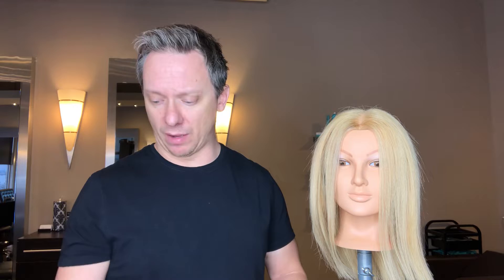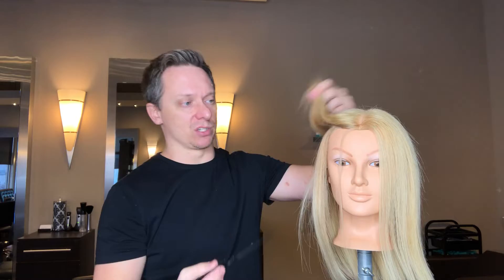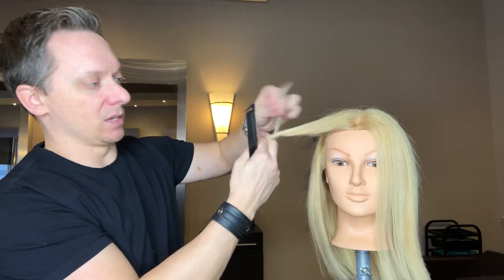Next we're going to talk about combs. There are a few different combs you may want to have in your box at home too. I've got three here to look at. This is a tail comb — pretty much anyone who's ever been to a hair salon knows what these are. It's got a nice pointy long end on it, great for helping move hair out of the way and get into sections. Great for if you're taking sections of hair to curl or flat iron — you can take them in any direction you want. They work really well for getting the hair out of the way so you can curl it, wave it, or straighten it.